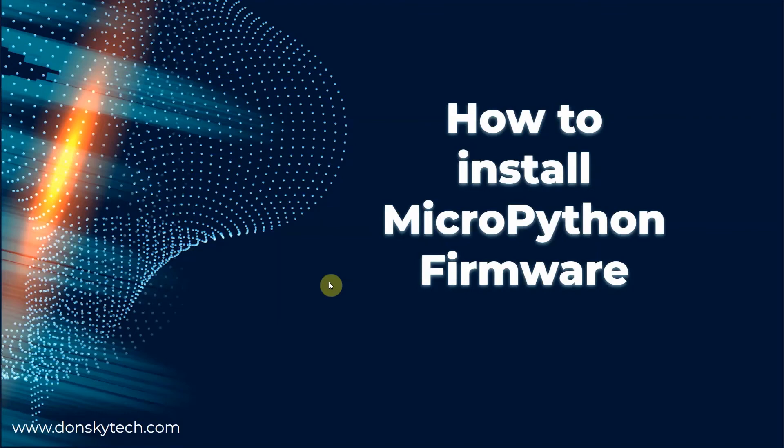Hi, welcome to DonskyTech. In this video, I'm going to show you how to install the MicroPython firmware for your microcontroller device.